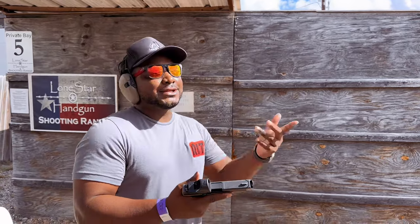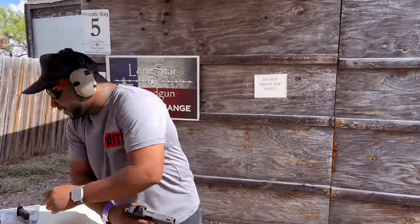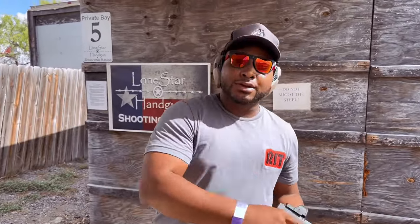It feels softer. I said over there that Parker Mountain would feel a little softer — it does feel a little softer. Like, you're not shooting a 9mm. Like you're shooting a 380 or something.